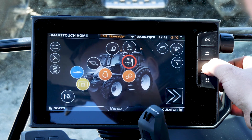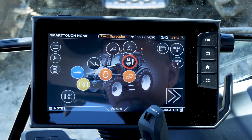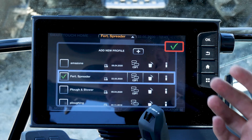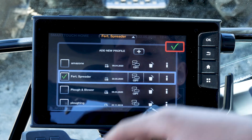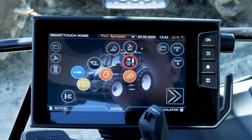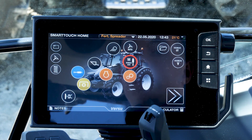The home button gets us back to the start at any time. We also have a calculator and a notes block, and many profiles for each implement. For example, if you have many drivers on one tractor, you can make a profile for each driver and each implement, put them on a USB, and integrate them into each Valtra machine you have. The same applies to tasks and to waylines.